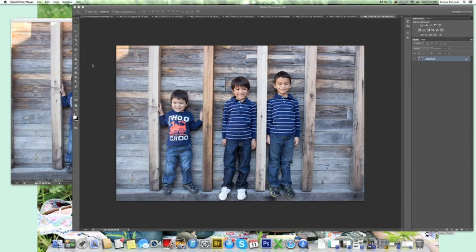Hey guys, it's Brianna of Brianna Pascual Photography. Today I'm going to show you how to do a simple head swap in Photoshop. I use Photoshop CS6, just in case you're wondering — there might be a few differences between that and other versions.